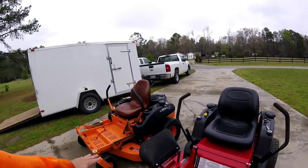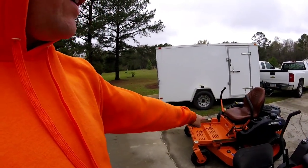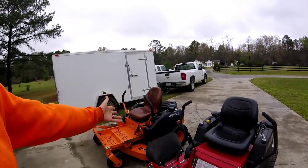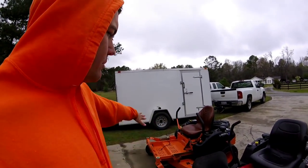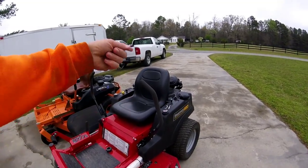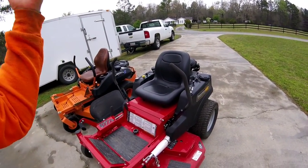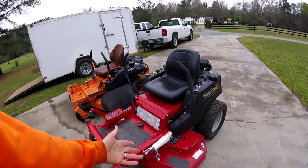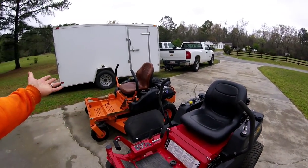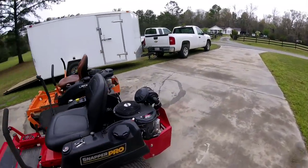I moved the speed controls forward a little to get some extra speed. They're now running at the exact speed — probably seven or eight miles an hour, still very fast. Neither one is as fast as my old Ferris was. Both mowers go the exact same speed now, which is interesting since the Snapper Pro has heavier-duty hydros that'll probably last longer, a better engine, more sturdy frame, more sturdy deck, ICD deck, and holds more gas. They're similar in weight.